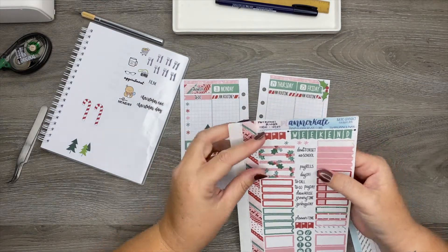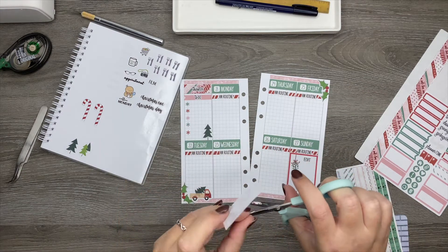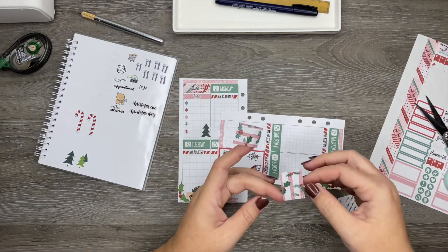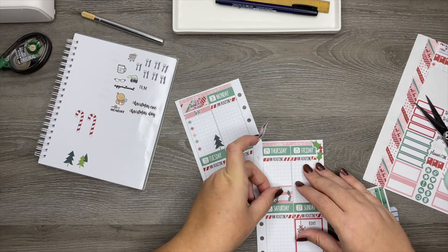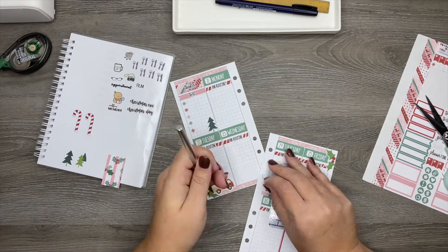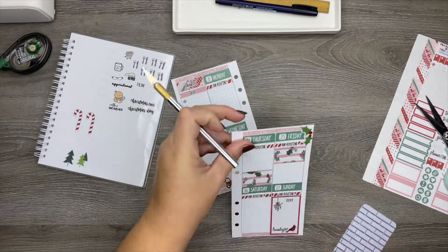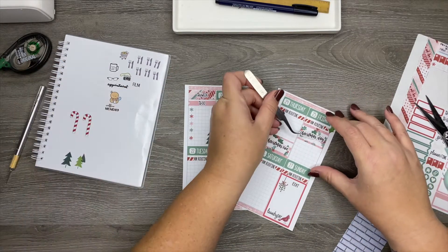The big sticker — I think what I'm going to do is cut it in half and put this on Christmas Eve and Christmas Day. We'll do Christmas Eve down towards the bottom — it's going to have to be cut off a little bit because it's a little bit too wide. We'll put that one there, and then Christmas Day we'll put it at the top. And then I have these Planner Kate holiday stickers — one that says Christmas Eve, so I'll put it down here, and one that says Christmas Day, and I'll put it right there. I think that looks really good.